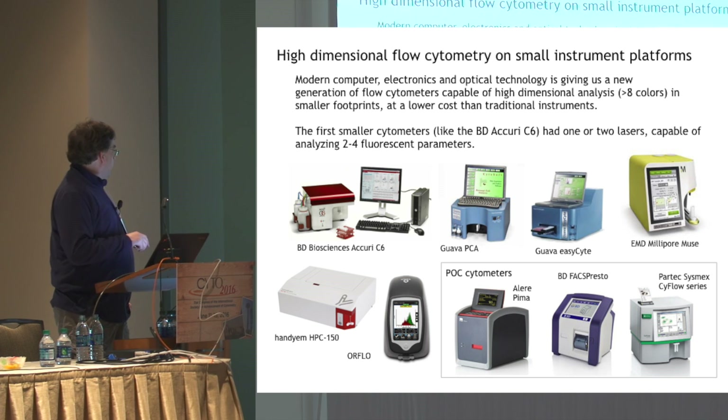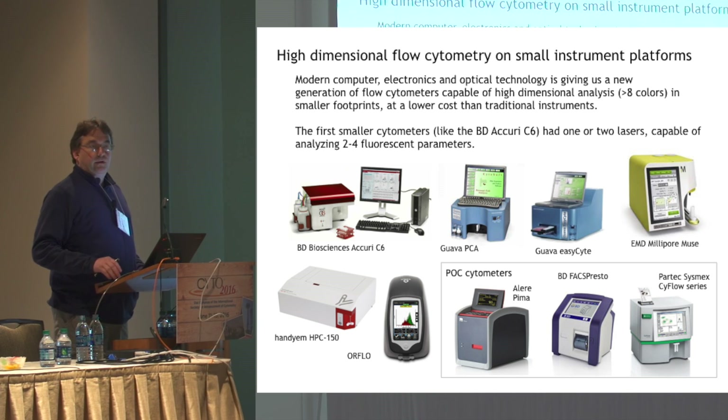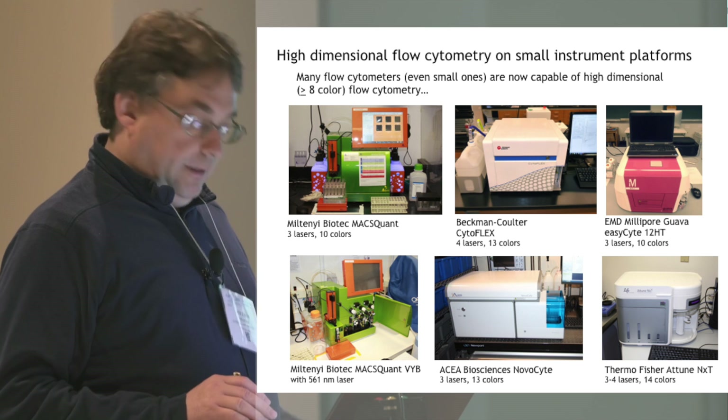As I'm sure we're all aware, flow cytometers are getting smaller. There are actually quite a few out there, both for laboratory use and also for point-of-care instruments. And while these are very capable machines, they've generally only been in the one to four color range. They've been fairly limited in terms of their abilities.